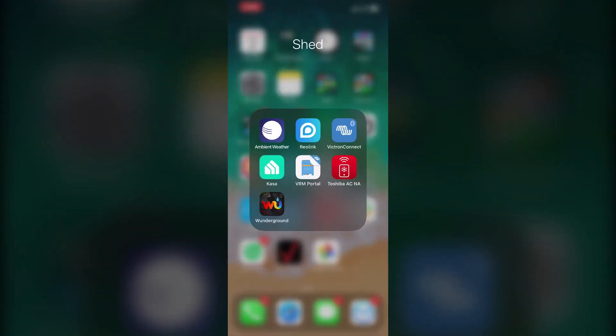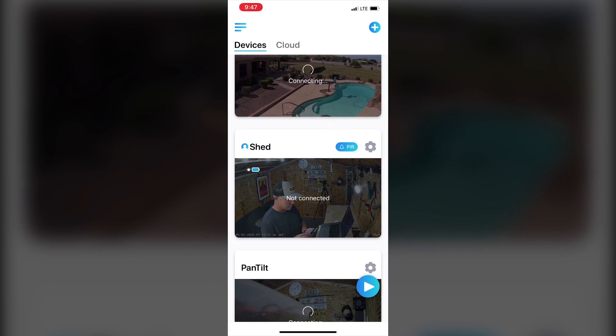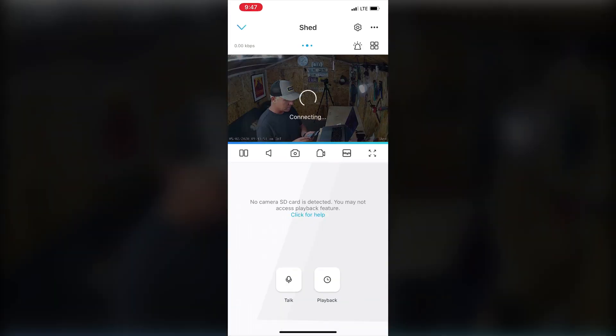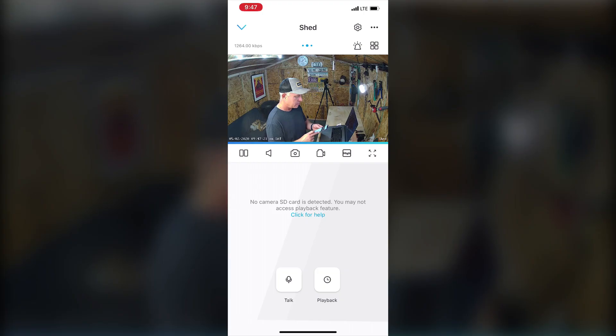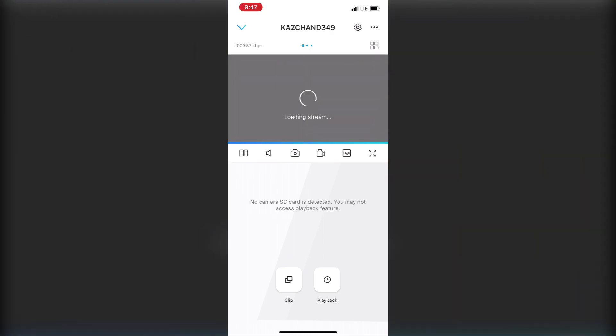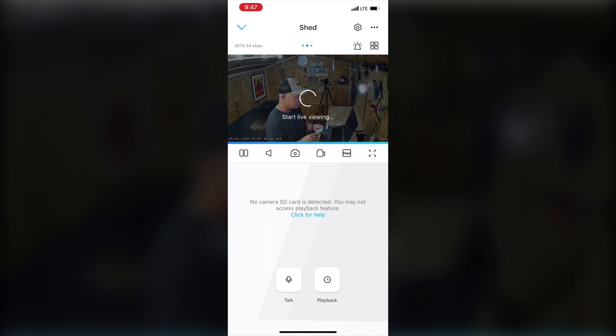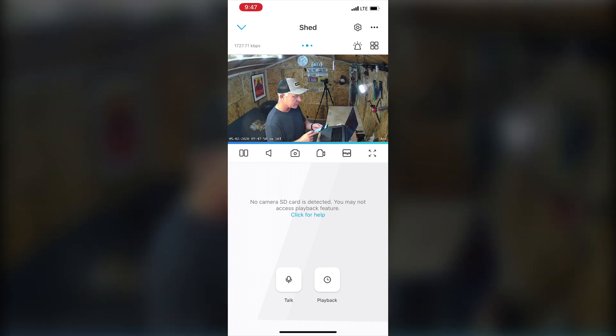Let's go into my shed folder and click on Reolink to show you the devices connected to my cellular router from part one. Here's the camera inside the shed — I'm actually videotaping myself right now over the wireless internet, streaming at almost two megabytes per second. I can swipe over and look at the outdoor camera as well. Reolink cameras are very inexpensive for what you get — I'd highly recommend them for any off-grid or wireless video surveillance.